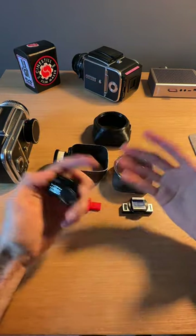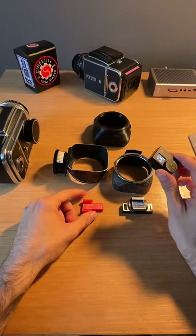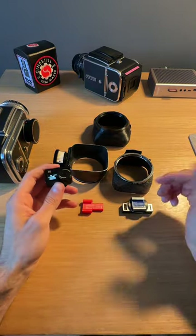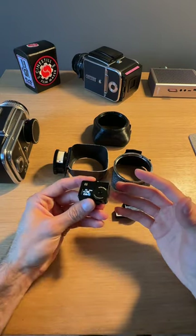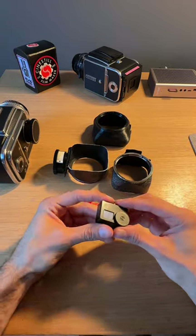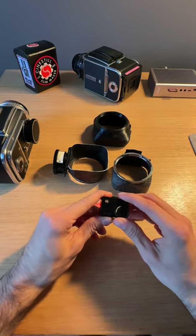I hope that helps you guys out — these are a bunch of options available. Do check out some of the 3D printing solutions if you can't find one of these original accessories or if they're out of your price range. If you guys have any other questions, please reach out and I'll do my best to answer them. I hope to see you guys on the next one — take care.